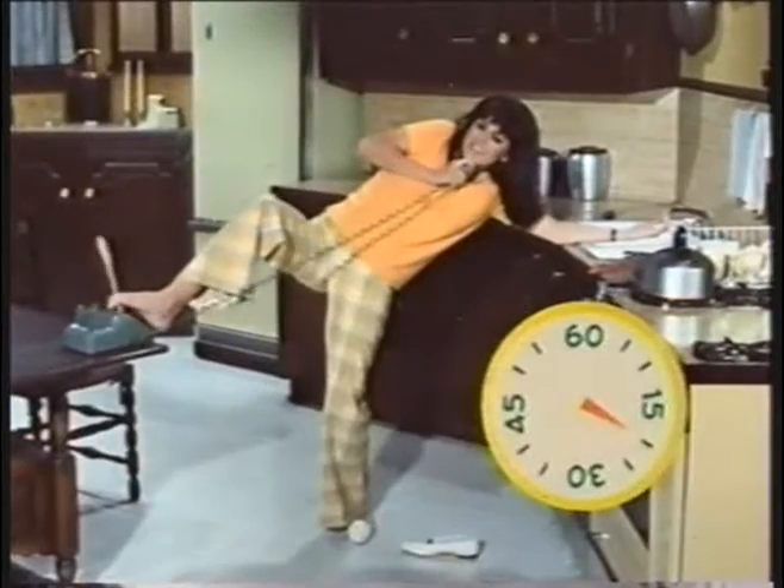Now use your right foot to bring the receiver to your ear. Good. Keep that stretch going. Don't forget to breathe.